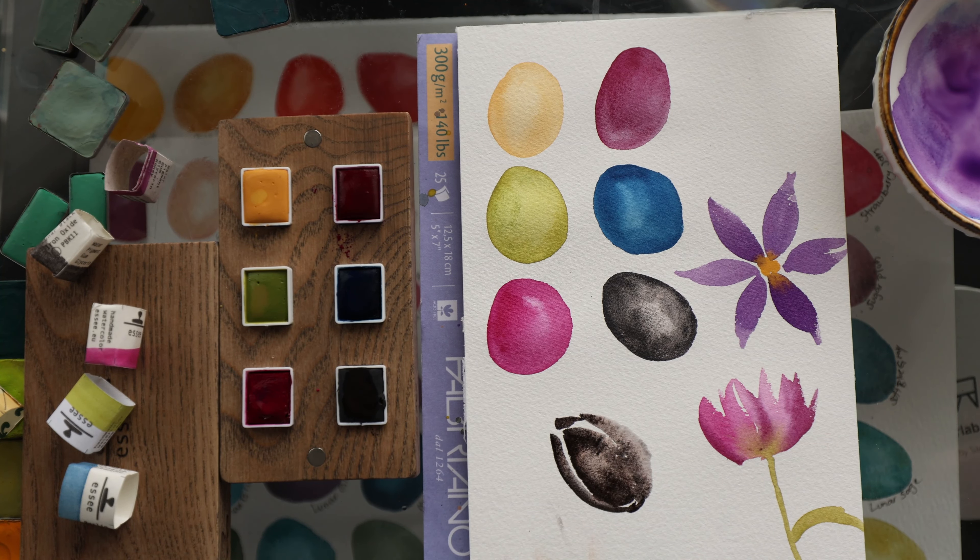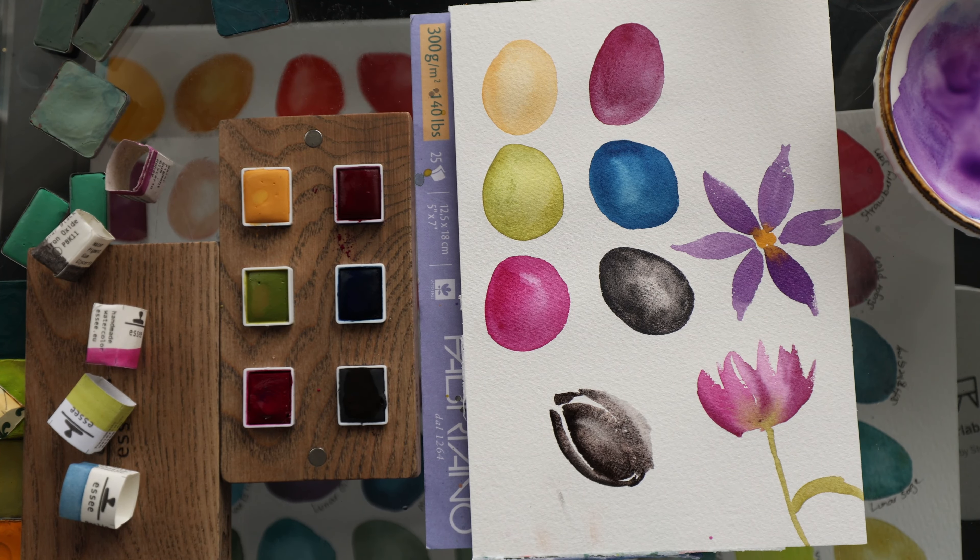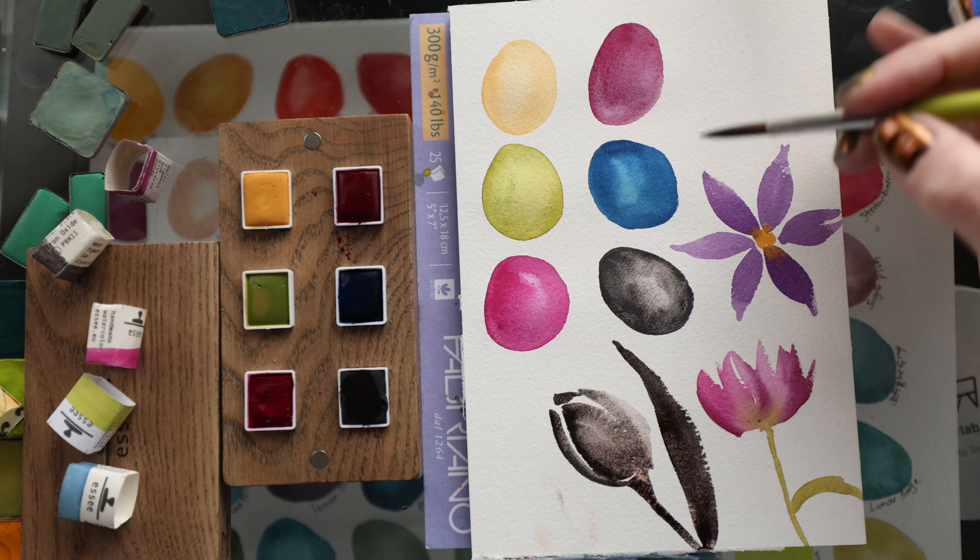I don't know if you can see that — it's not just black, it's got some browny-red redness to it. That's the iron oxide, I guess. It says it's PBK11, like there's one pigment, but I've never seen it act like this before — it just explodes. I've never seen it do this. It's fascinating to me. I could see having a lot of fun with this color.